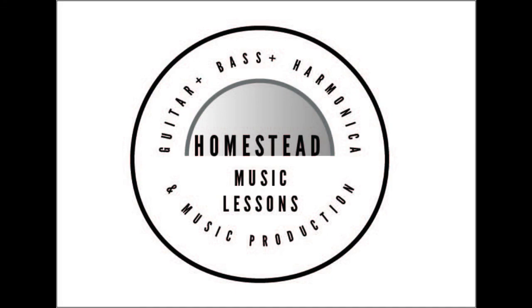If you're interested in taking guitar lessons, go to homesteadmusiclessons.com and hopefully we hear from you. All the best.